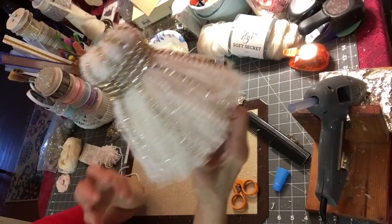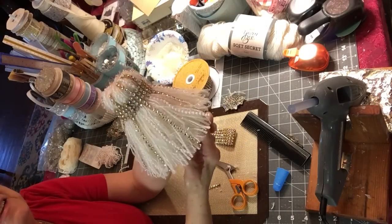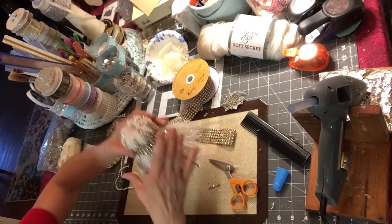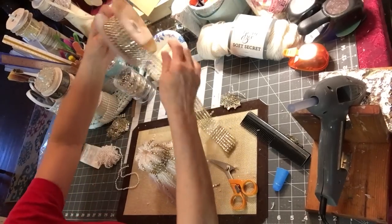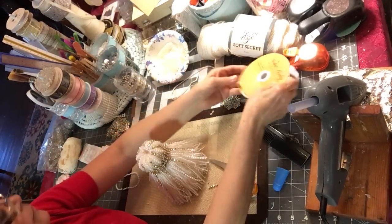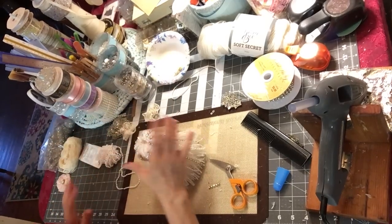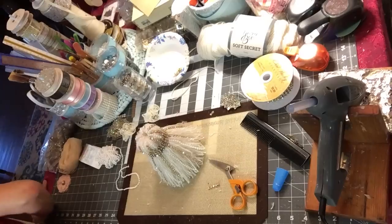Isn't that pretty? I think that is just so pretty. Let me put this up real quick.